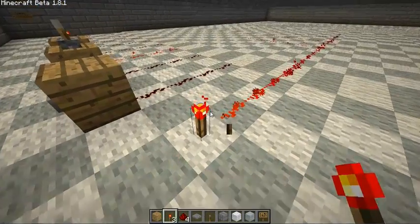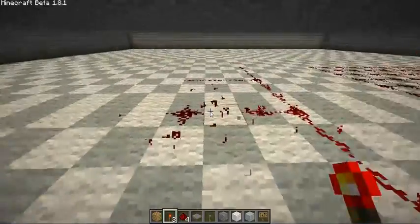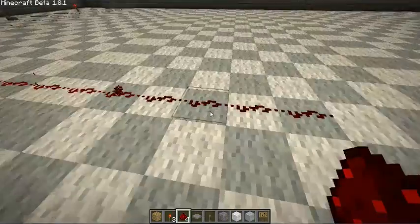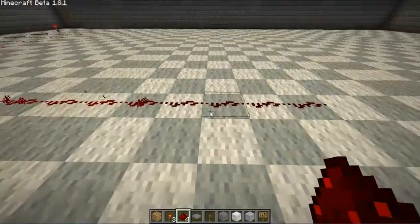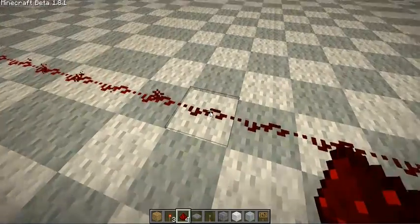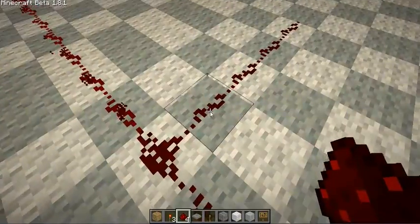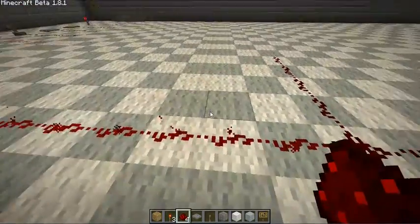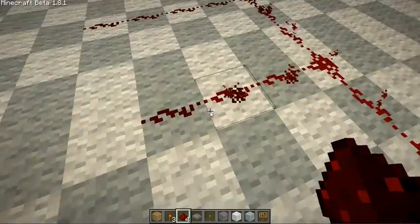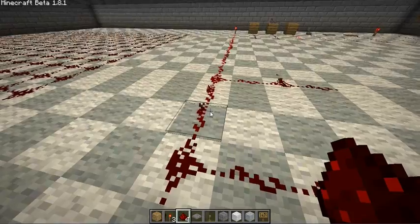Here you can see just a cable that is 15 in length — well, it's a bit longer than 15 — to show you the rule of 15. This one is 19 long, and it's stopping on the 15th tile. You can see there's no more current here. If we go here and put a line off the side, there isn't any more current. This is a universal law with redstone: it moves 15 blocks and dies.